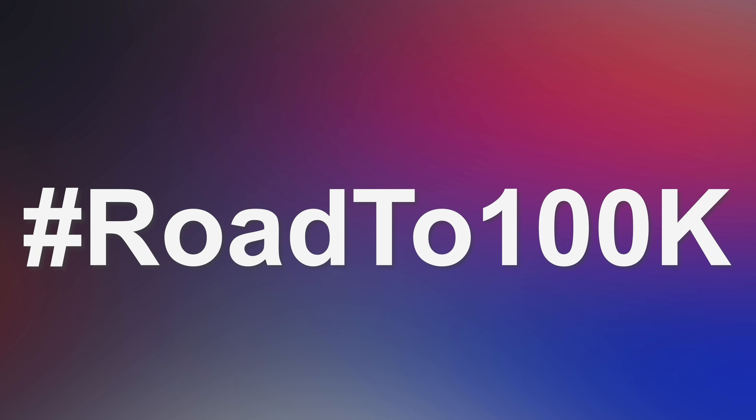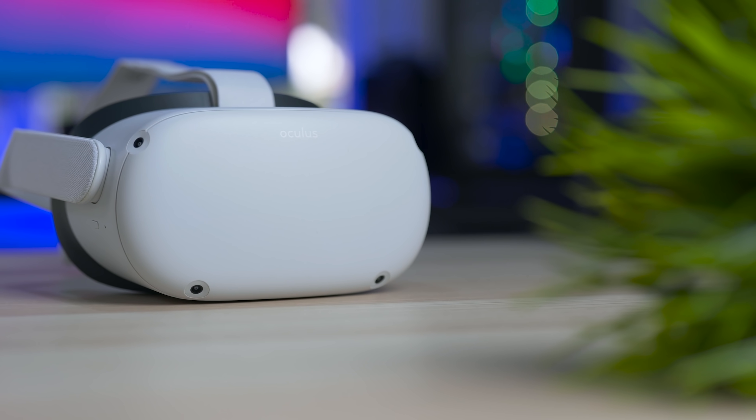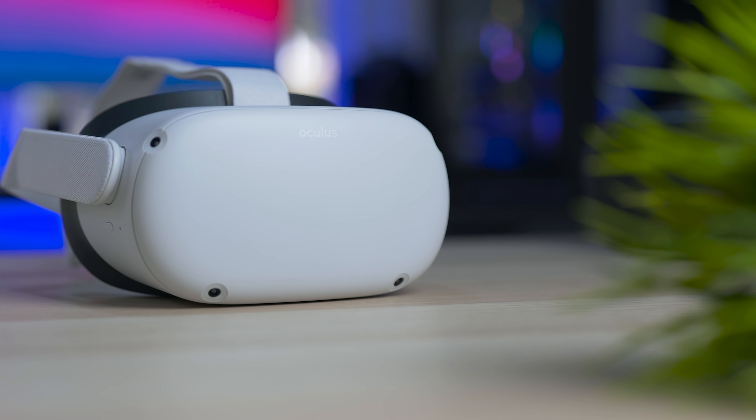Just a little plug — since we're talking about the Oculus Quest 2, I decided to do something crazy for the 200K milestone. To celebrate, we're going to give away one Oculus Quest 2 each month till the end of the year. Remember to like, share, and subscribe, and enjoy the video.